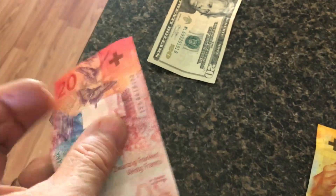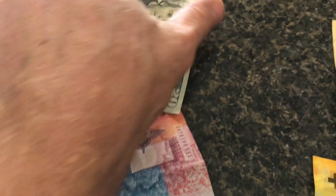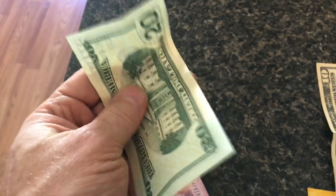Then you've got the 20 francs, which is basically a twenty dollar bill. I don't have an example of the 50 or the hundred franc, but you get the point.